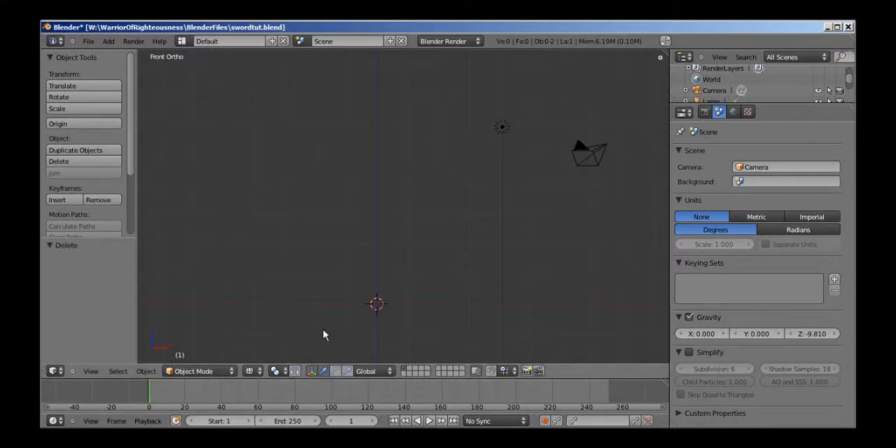Hey guys, welcome to this tutorial on how to model a sword in Blender — one of the ways you can model a sword in Blender. It's probably a highly requested tutorial by a lot of beginning users, and I decided to just do it for practice, something a little easier than what I was intending to do before, which I will complete sometime in the future.